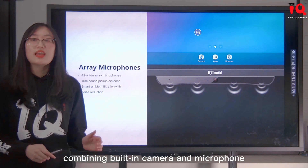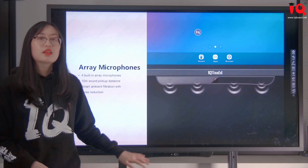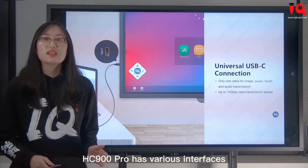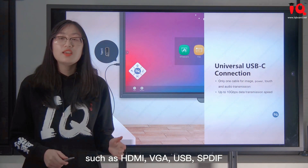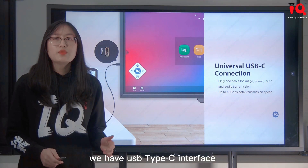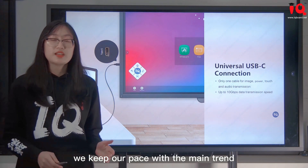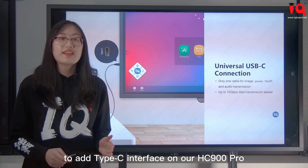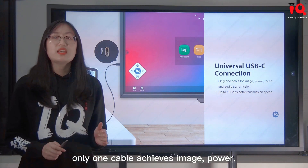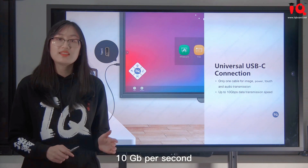Combining the built-in camera and microphone, HC-900 Pro brings you an immersive video conference experience. When it comes to connectivity, HC-900 Pro has various interfaces such as HDMI, VGA, USB, SPD, and IF. In particular, we have a USB Type-C interface. With more and more smartphones and laptops using Type-C interfaces, we've added Type-C to HC-900 Pro. It supports Type-C connection — only one cable achieves image, power, touch, and audio transmission — and data transmission speed is up to 10 Gbps.